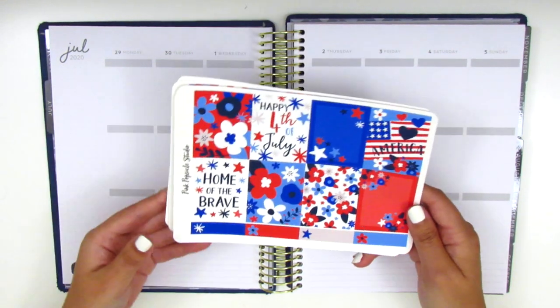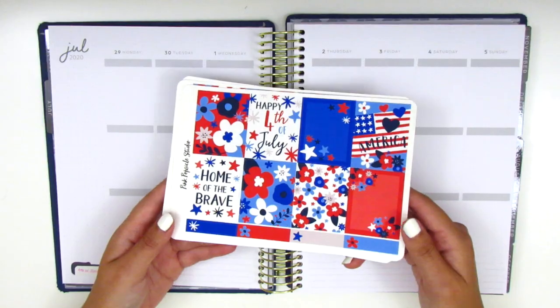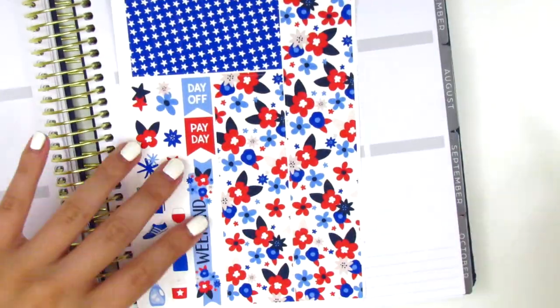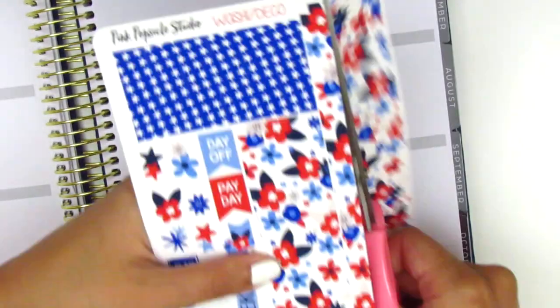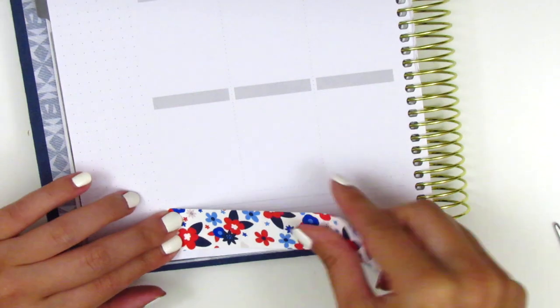Without further ado, let's go ahead and jump right into this new planner. I'm super stoked to see how this is going to turn out. I noticed that the bottom washi section on the Recollections planner is a little bit thinner than the Erin Condren, so I did have to trim down the bottom washi a bit so that it would fit nicely in that section. And once I finish both sides, I then move on to my sidebar.